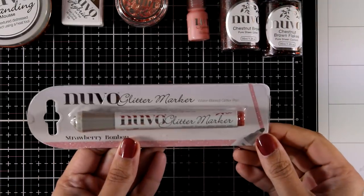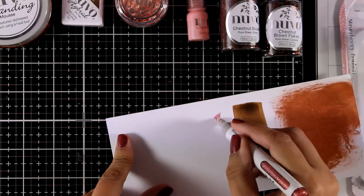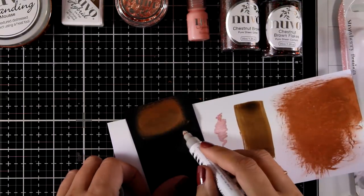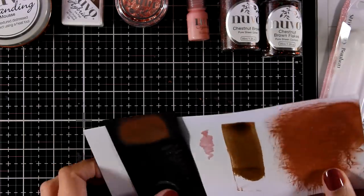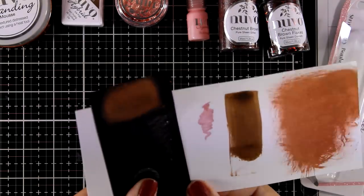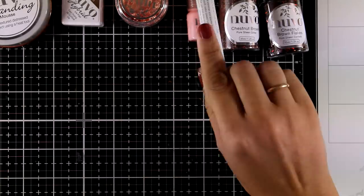You also get a glitter marker in Strawberry Bonbon. If you're a subscriber you probably have more colors in your stash, so here's one more for your collection. Remember you can color with this marker, but you can also apply some on your glass mat and pick it up with a brush — it's water-based so it can be used as a watercolor with glitter.